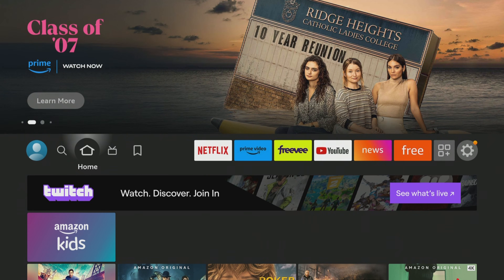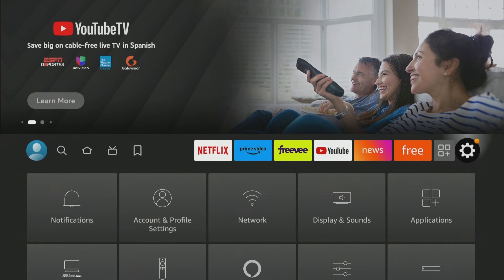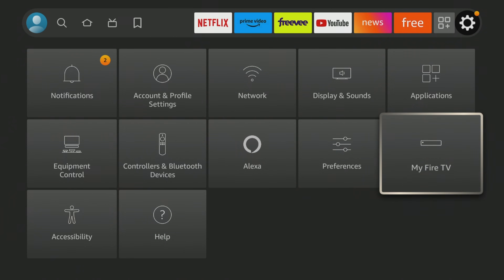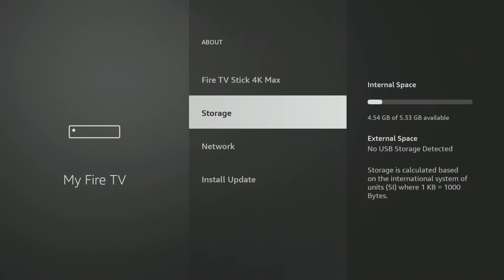I've got you on the home screen here for the Fire TV Stick. As you can see, I do not have an external drive attached to this at all. If you go to My Fire TV, go to About, you're going to be able to see storage. I just have 4.54 gigabytes of 5.33 gig available — there's 4.5 available of five.